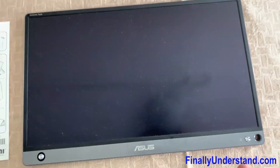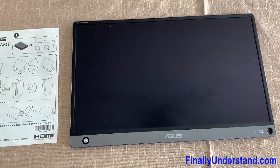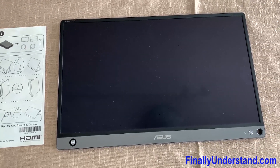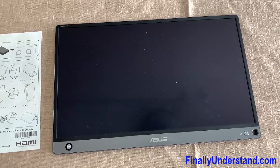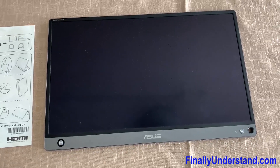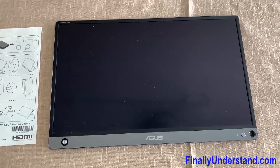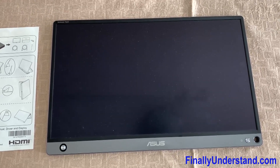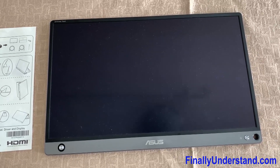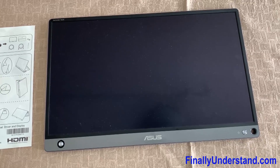I called the service and they told me that if I press these two buttons at the same time and hold for 10 seconds it is going to work. I tried it and it doesn't work. So if you have a situation like this, maybe this video is going to help you.